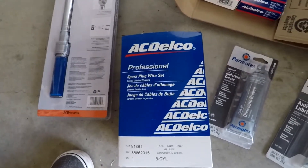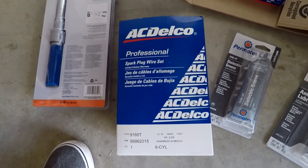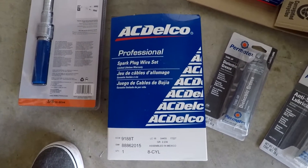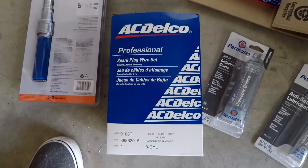Moving along, I got some spark plug wires because I figure if I'm redoing the spark plugs, I might as well go ahead and put on new wires. Why not? So I got those as well, just a new wire set.